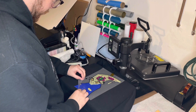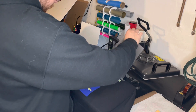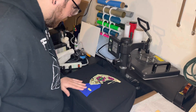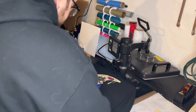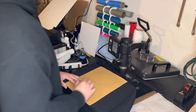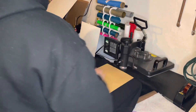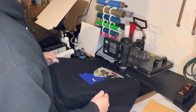I'm gonna go ahead and actually hot peel this. Even though it is a cold peel, I like to do a hot peel — it doesn't really change anything. Alright, that looks good. I'm gonna give it another press for about 10 seconds. There it is, perfect, looks good.